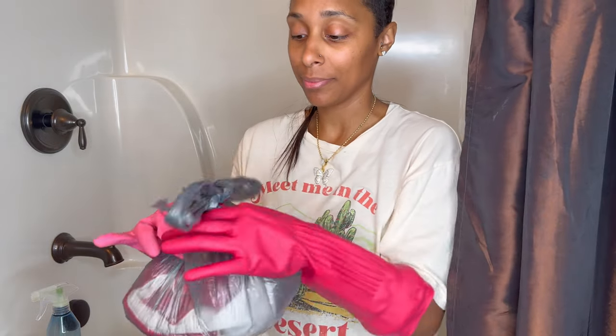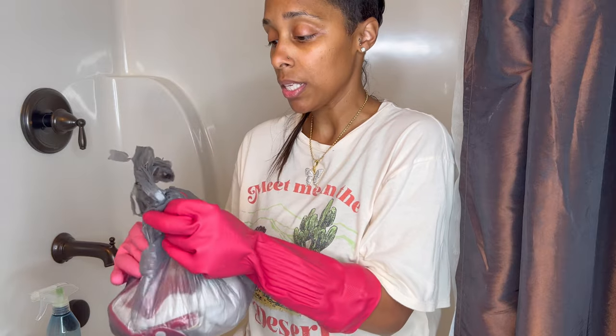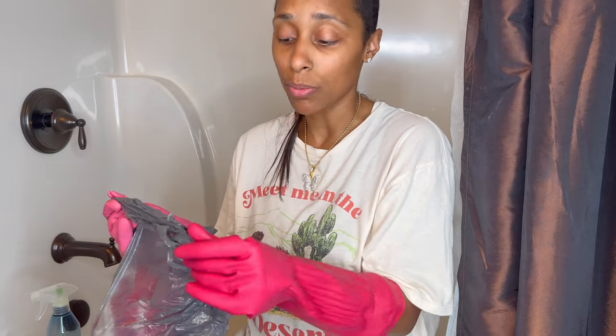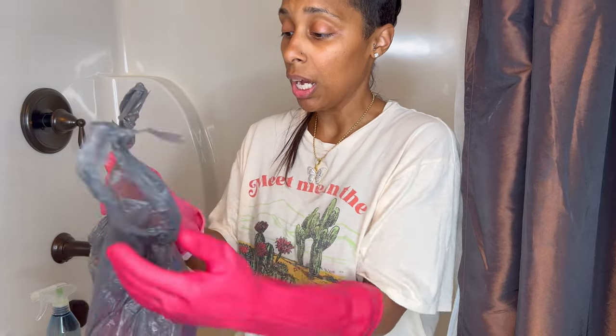So here we have our specimen — I saved a poopy diaper just for you. This is that poop consistency where she pooped and it was mushy. I could get a lot of it out in the toilet, but not all of it. It's definitely going to leave a lot of residue, so I'm going to have to do something with it.